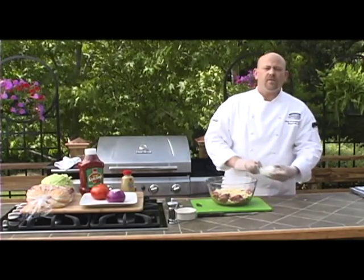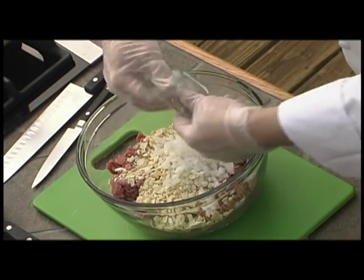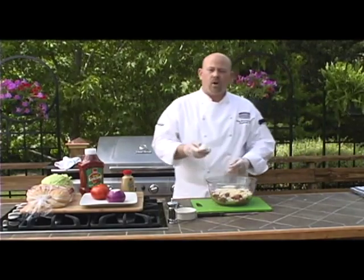Next you want to put about half of a medium onion, small dice, mix that in, and then one whole egg.